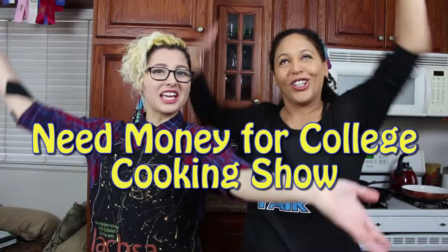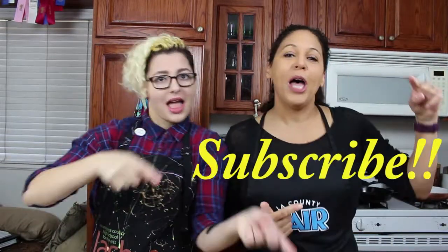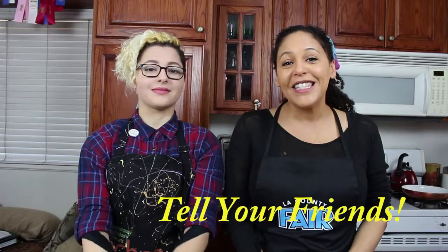Hi! Welcome to the Money for College Dream Show! I'm Michelle. I'm Jess. And please subscribe and tell your friends, because Jess really wants to go to college. Desperately. But it's so expensive, so help us get there.